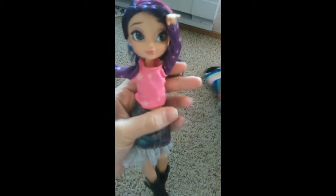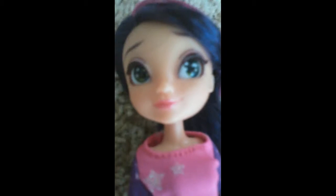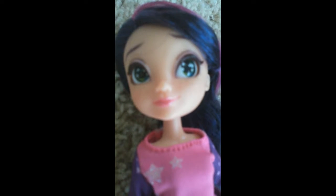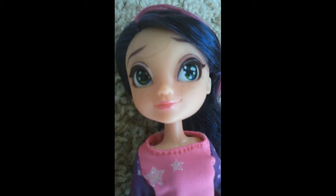And her shirt and her skirt are velcro. She's got the little fishnet on the bottom of her skirt, and she's got purple.